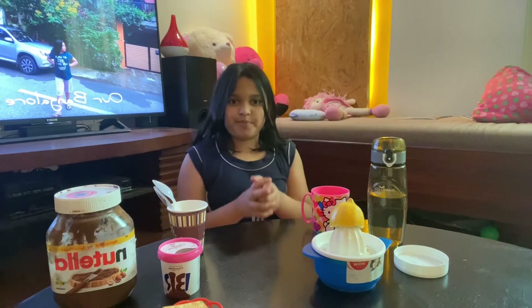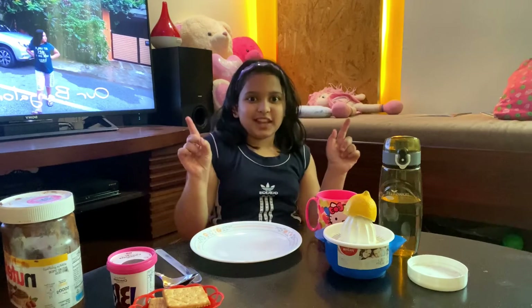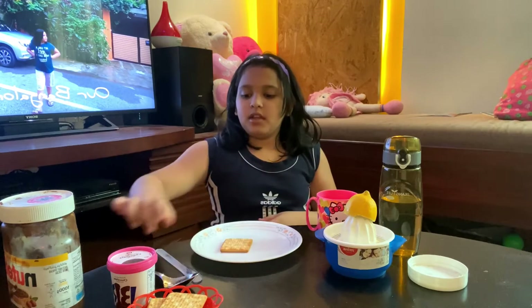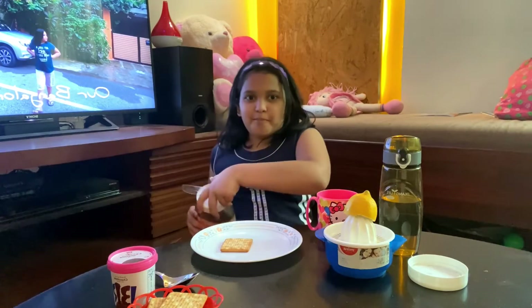Let's start with this recipe. First, we have a biscuit — this is the biscuit we'll use. Now the next step: we need Nutella. That's my favorite part!